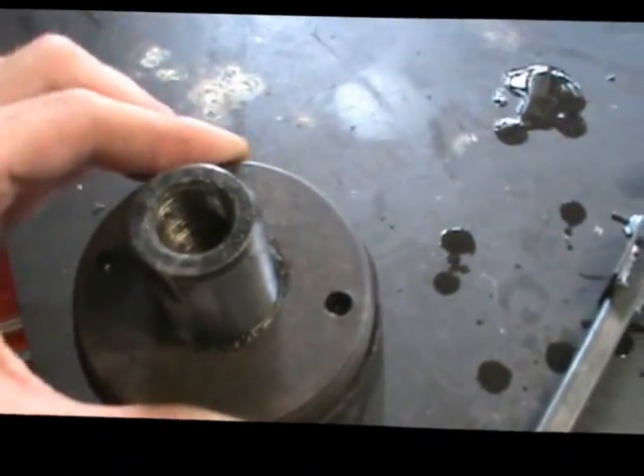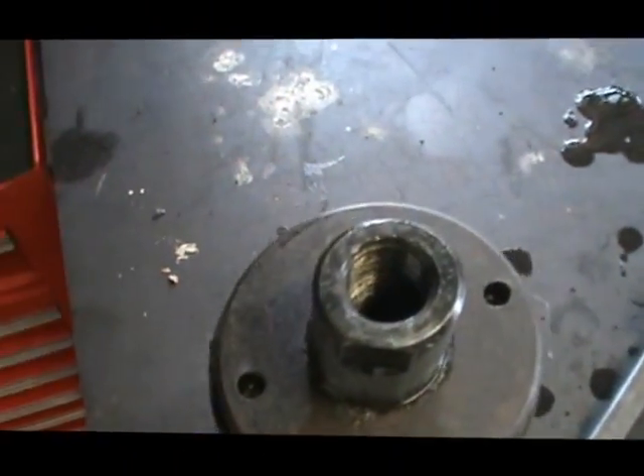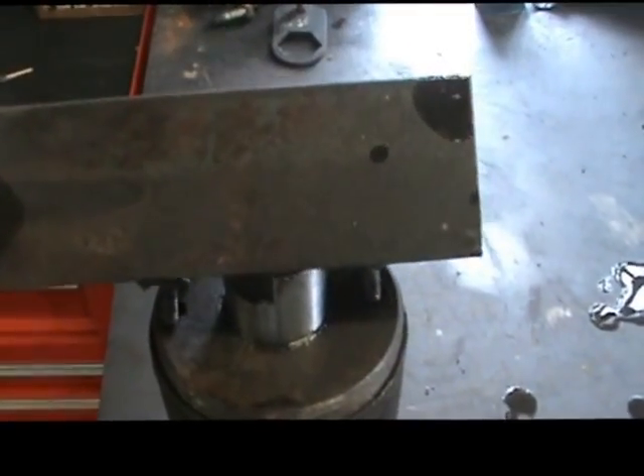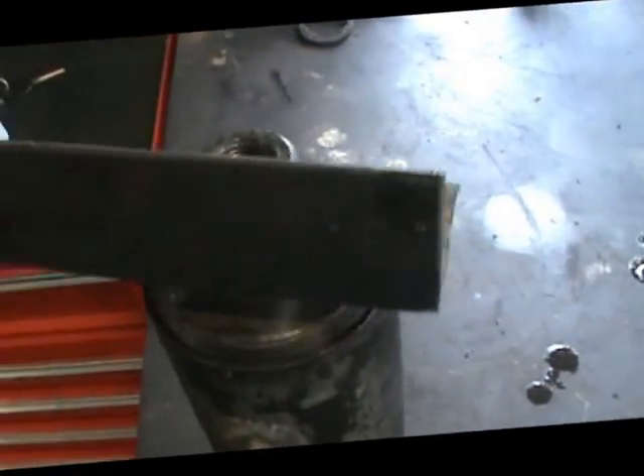I use this redneck device I created for myself — it's really nice. It sits in there and lines up just like that, and you can thread it in or thread it out. I just threaded it all the way out.